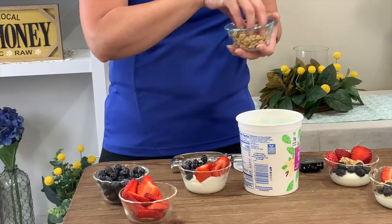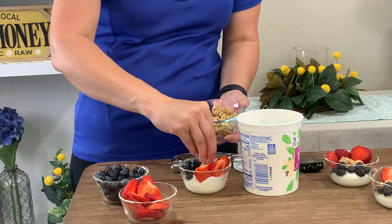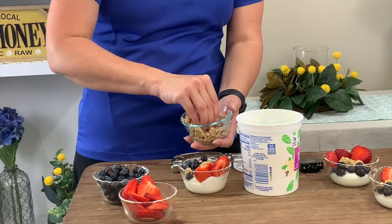Then we have some crunchy granola. You can make your own granola, buy it at the store, or if you have any type of crunchy cereal at home, this just gives it a crunch. We can feel good about the granola because it has some fiber in it. You just sprinkle that on top and it's super simple — and that looks amazing.